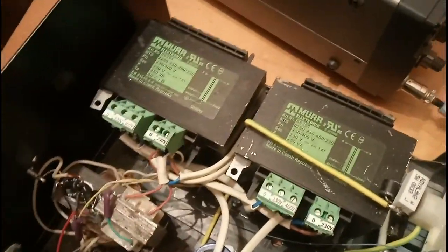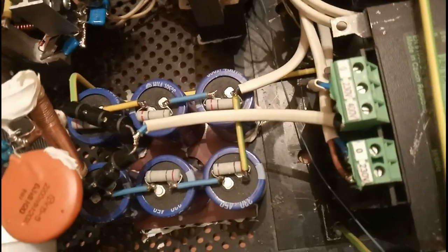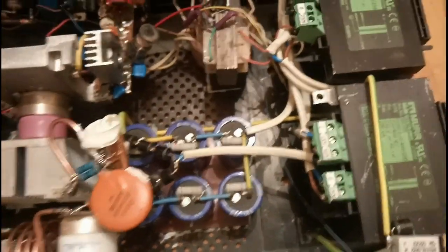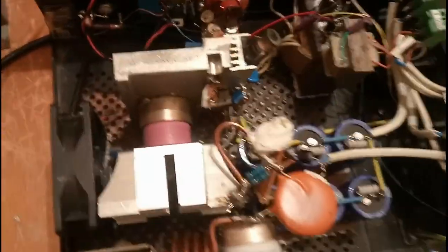Connected together that's 800 volts, which is doubled with this voltage doubler and filtered to obtain, at the end, about 2,100 volts — the anode voltage for this tube.